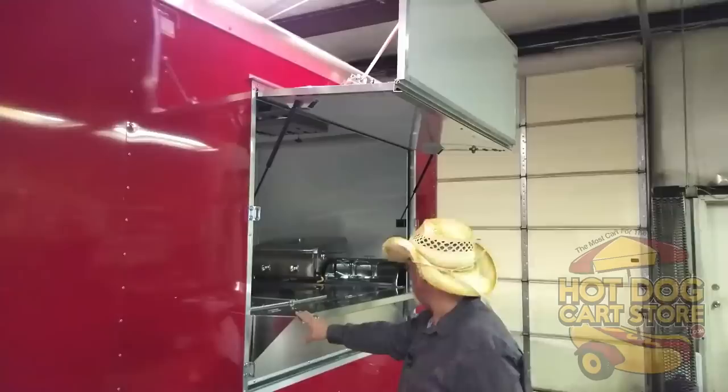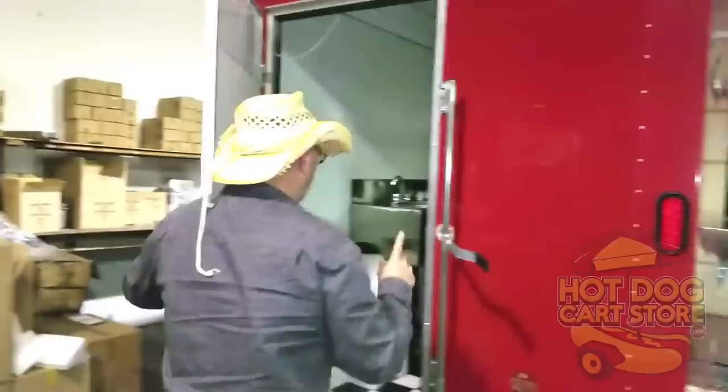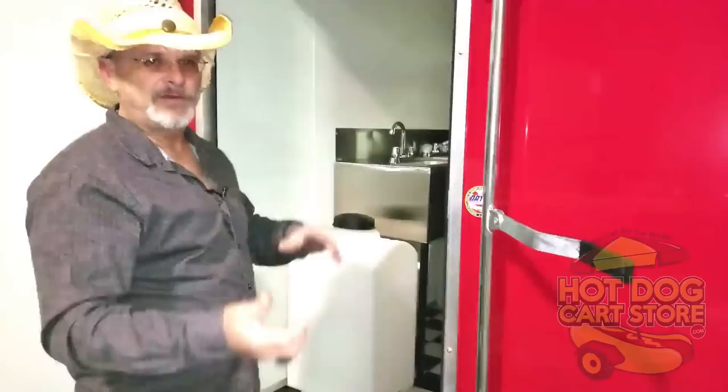I'm going to walk you inside and show you the whole thing real quick. Single door, and this is a right-hand side service. So if you pull up on the side of the road, you're serving to the sidewalk. Single door with the extra feature that you can latch the door even harder down and then lock it if you want. It's got two different ways to lock it.